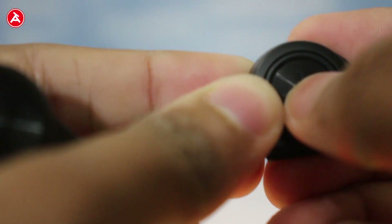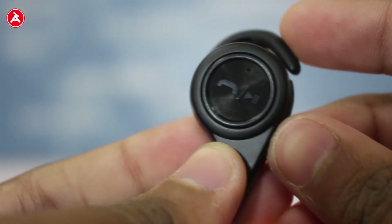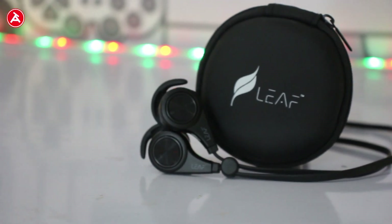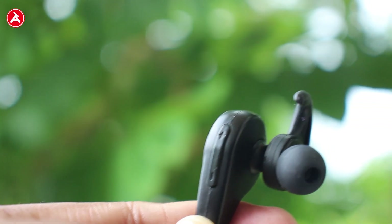Talking about the battery life, the company claims it lasts up to 8 hours of continuous music playing, but as I've tested, it lasted up to 7 hours and 35 minutes.